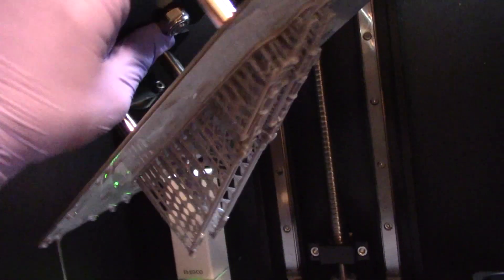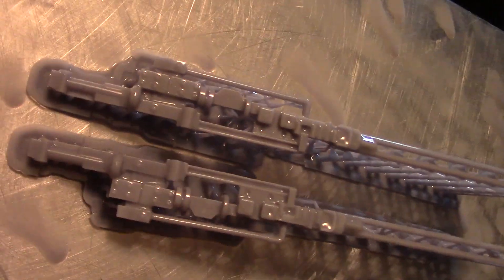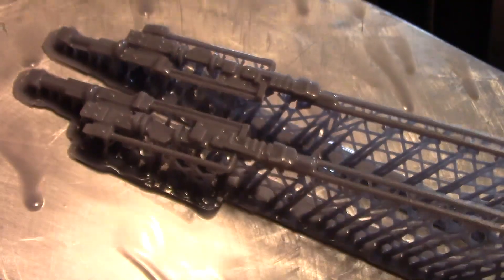And here we are. Let's check this out. Looking good, man. Nice and straight. Looking perfect. Details are amazing. Let's watch these prints.